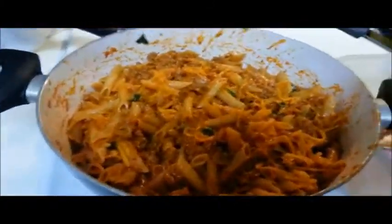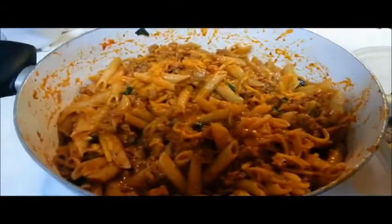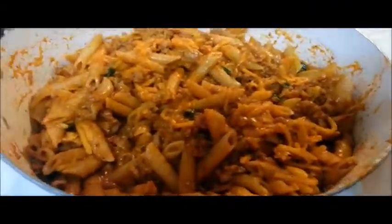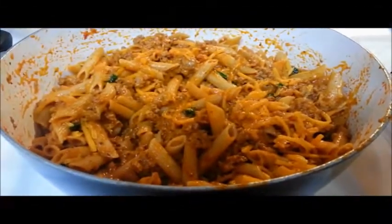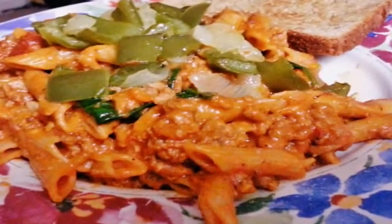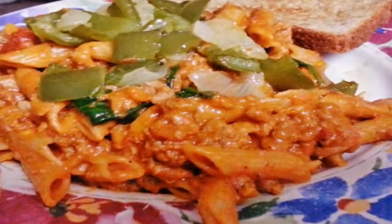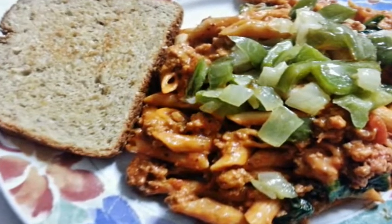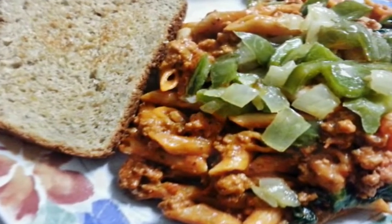This meal is all complete. Again, this is a hearty, quick, less-than-30-minute meal that you can put together quickly for your children, your husband, or your wife. Save yourself some time in the kitchen but also give them a full stomach. Thank you for tuning in and watching the video. Talk to you later. Bye.